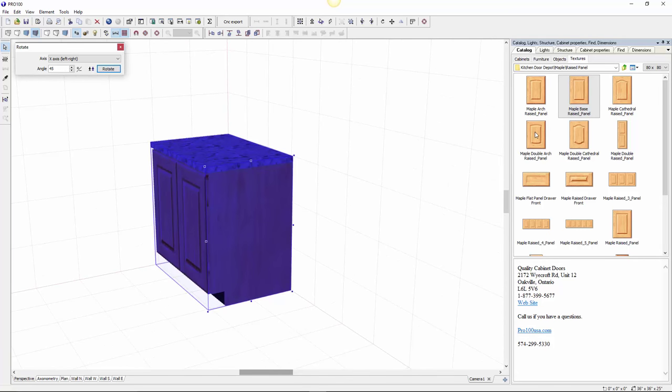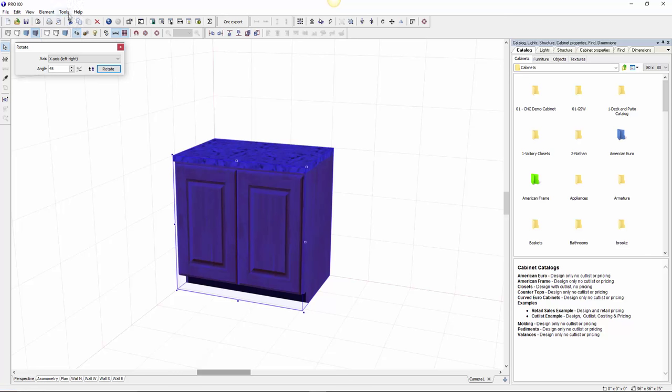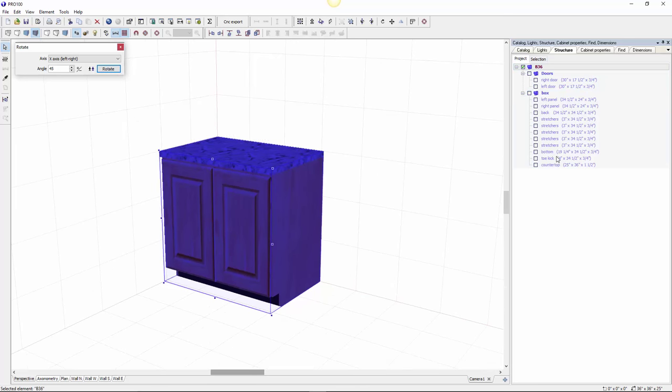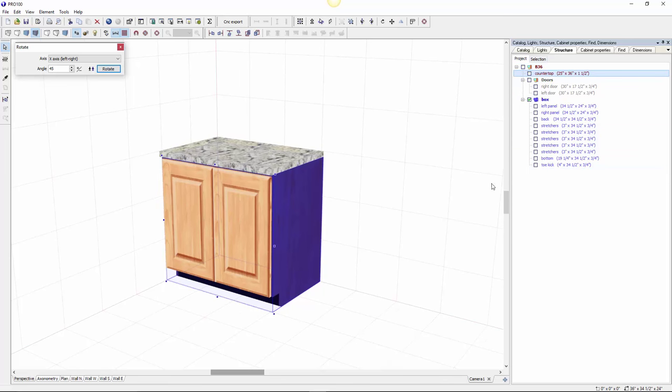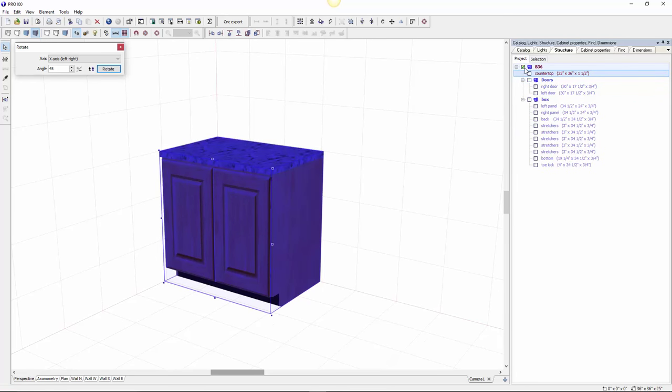Now let's look at the structure. Go to Tools, Structure, or get it right here. Collapse that — you can see everything is made the way you want it. If you click on the box it's just the box. I don't want the countertop to be part of the box, so I'll remove it and move the countertop out so that when I select the box it's just the box, the doors left and right — the cabinet as a complete thing.